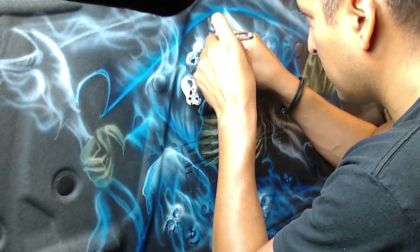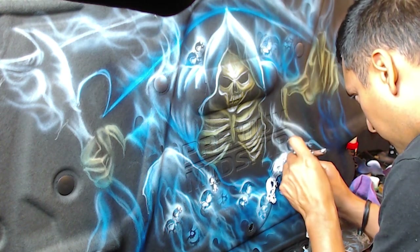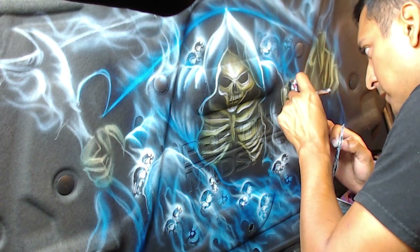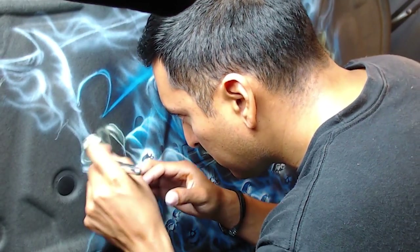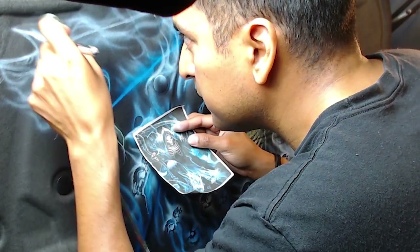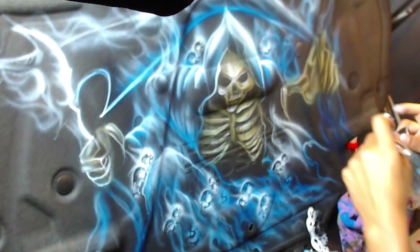Using the stencils again to bring back those skulls — just flipping it around so it gives it some movement, so it's not the same set of skulls over and over again and doesn't look so repetitive. Sometimes I'll use the right side, flip it, and then dry off the stencil and use the other side. Adding some more highlights by his right cloak, left cloak, by the right side of his hands. Then airbrushing some detail into the sickle and the handle.